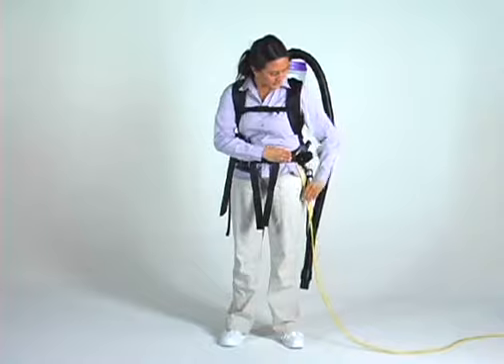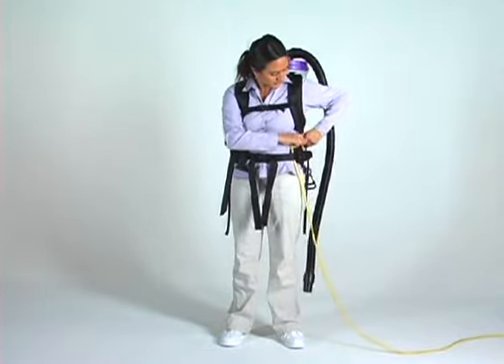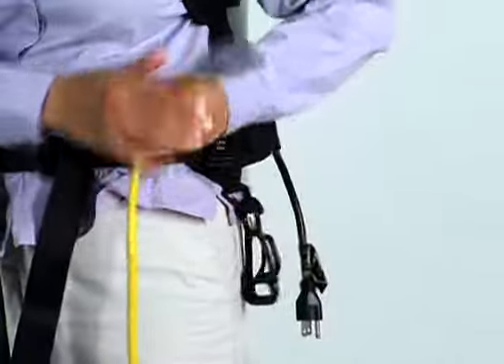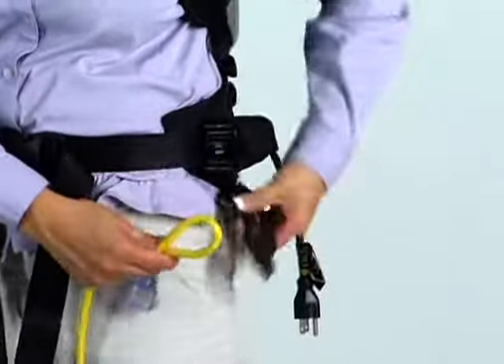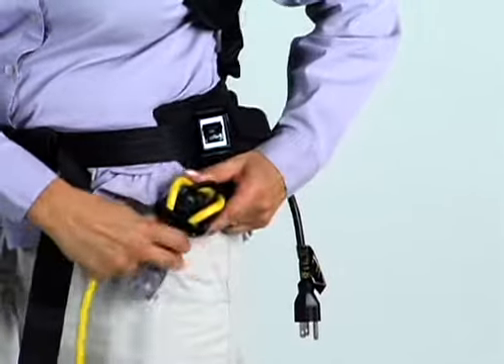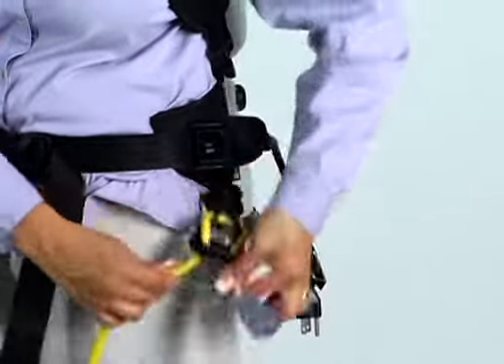On newer models, a Schulte cord wrap is included that will easily manage this process and minimize the wear on the cord. Assemble the Schulte loop power management system by pulling the extension cord up through the loop system before plugging the extension cord into the power supply.